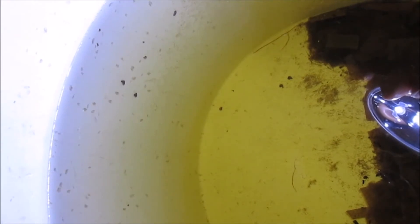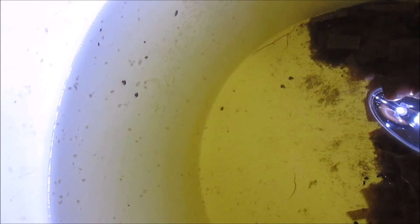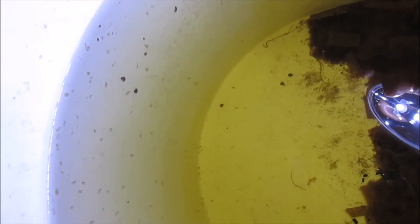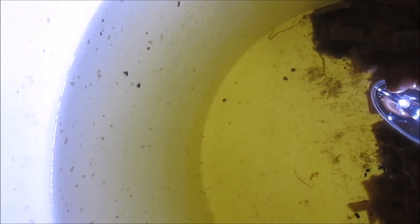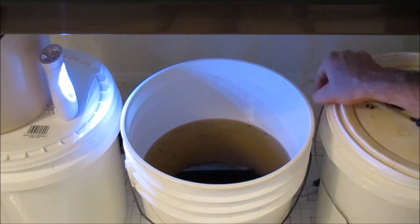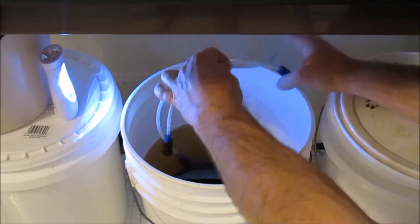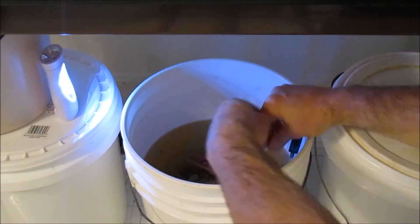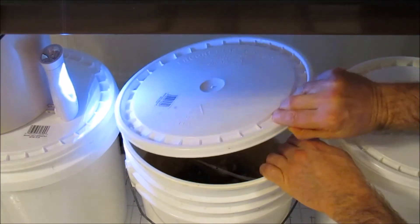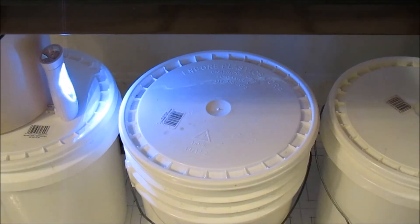I usually keep a lid over the five-gallon bucket loosely to allow oxygen exchange, but to cut down a bit on the evaporation. I put the air stones back on the blackworm and Daphnia culture, and the lid holds the airline in place.